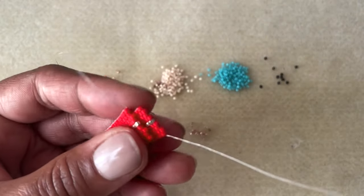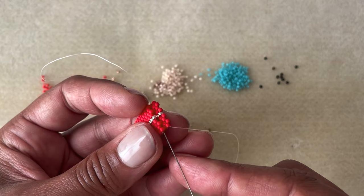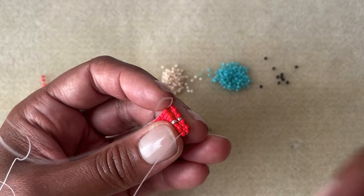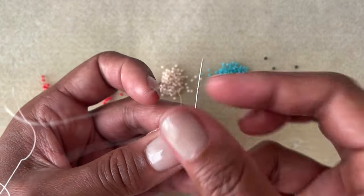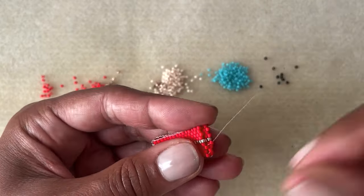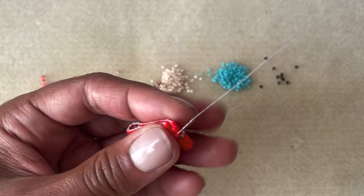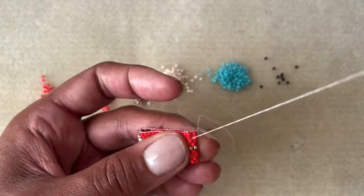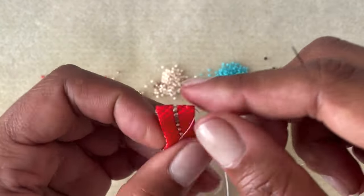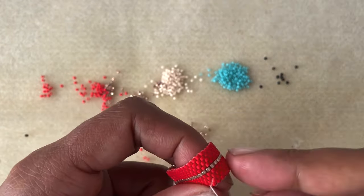I take my needle coming out one side and go through the up bead on the opposite side of the row. Then I go through the up bead on the other side and just zigzag back and forth that way. Hopefully you've seen this before — back and forth zigzagging. Almost on our last bead. I'm going to pull it tight and that seam is going to disappear. Then I'm going to go back through that seam to reinforce it. Be careful not to break your beads — don't force them through.